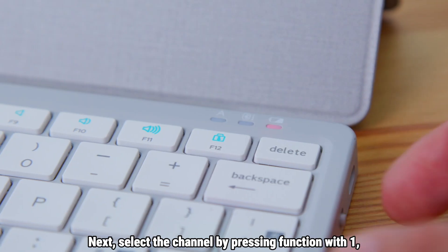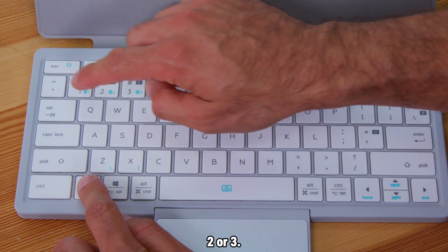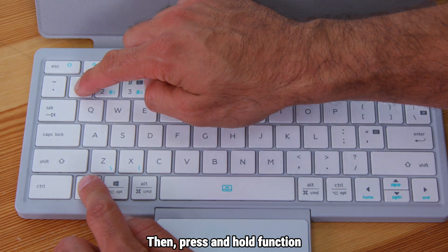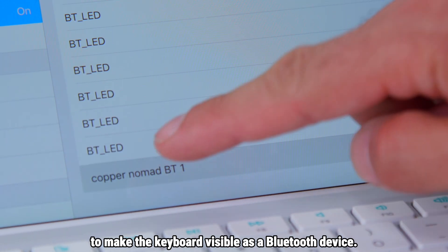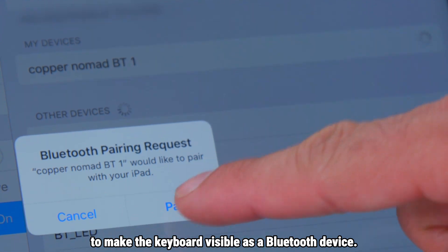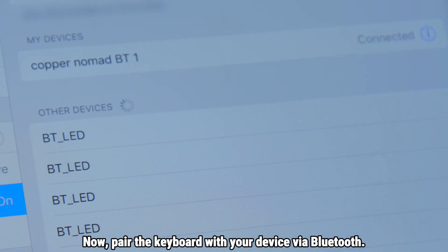Next, select the channel by pressing function with 1, 2, or 3. Then, press and hold function plus the selected channel for 3 seconds to make the keyboard visible as a Bluetooth device. Now, pair the keyboard with your device via Bluetooth.